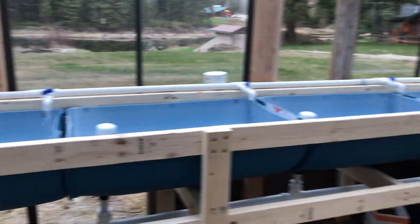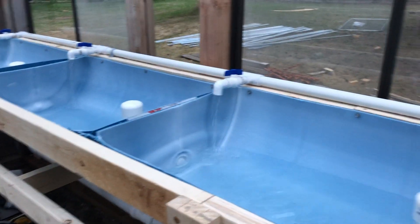We'll be ready for planting. Tomorrow we'll have her all filled up with clay media in all the planters. We'll get the cycle going, and maybe in the next week or so we'll start planting some vegetables.